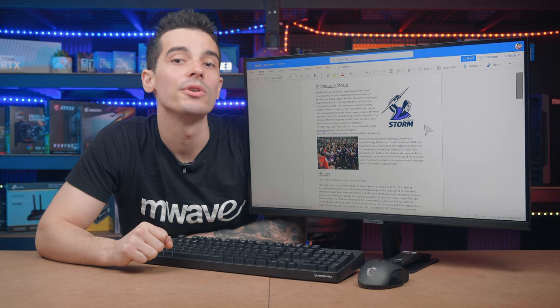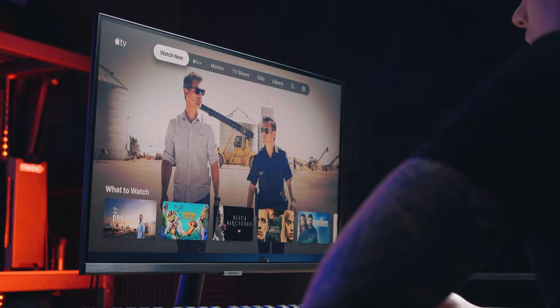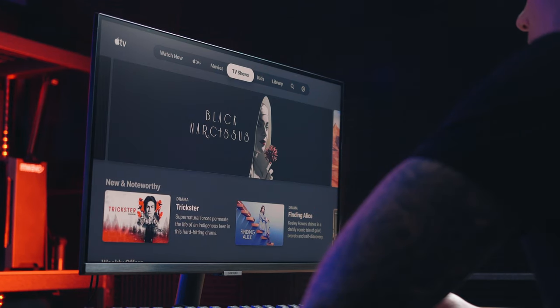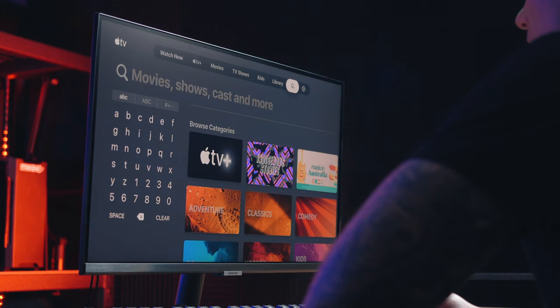Now for all you Apple users out there, with integrated AirPlay you can extend your workspace with a MacBook, iPad, or iPhone, extending a bigger viewing screen for work, games, photos, videos, music, and more.